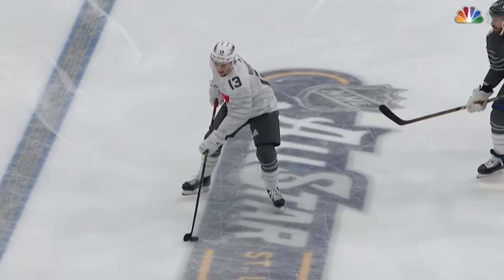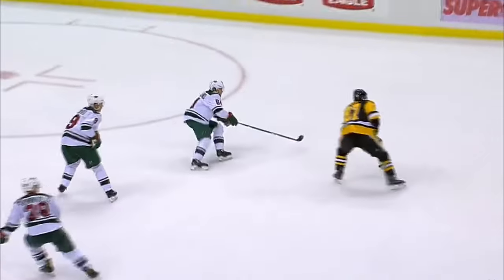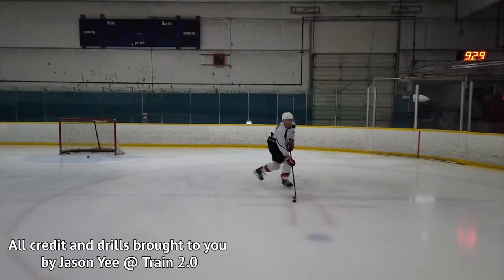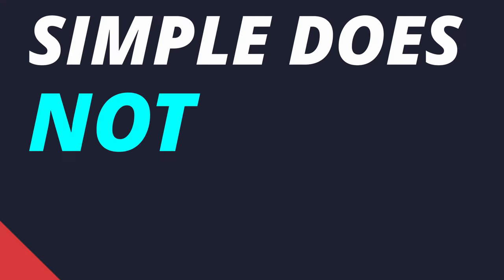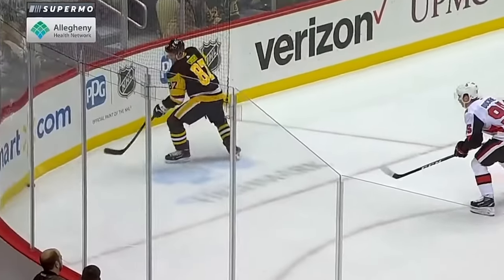Today we're going to be going over the scooter — what it is and how to practice it. The scooter is a mechanic primarily used for deception and puck protection. Although it may look complicated, it is actually quite simple. Simple does not mean easy, and the scooter is definitely a more challenging mechanic, but after this video you'll be well on your way to executing it like a pro.